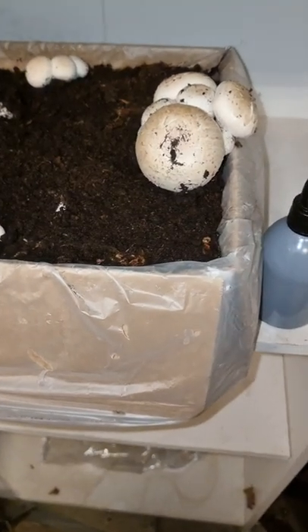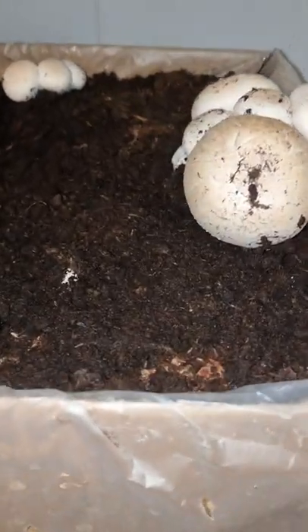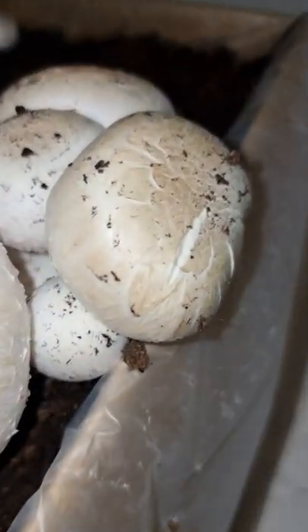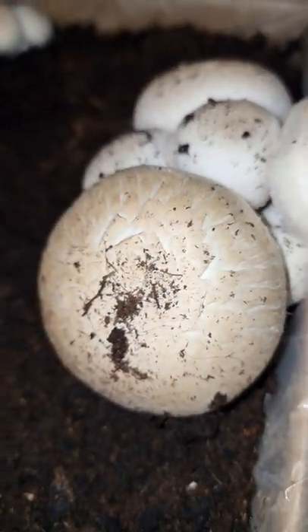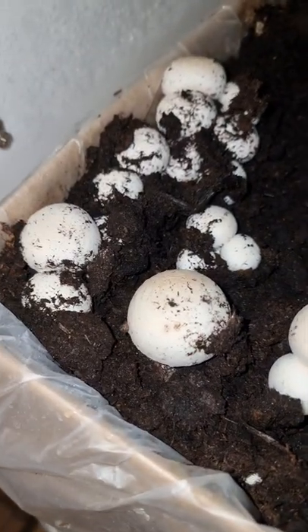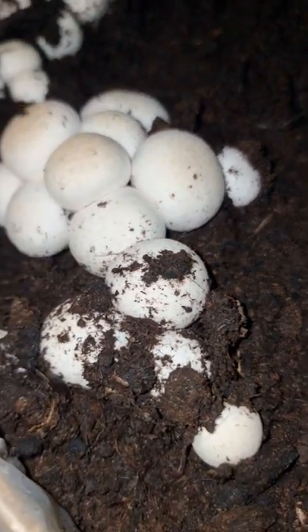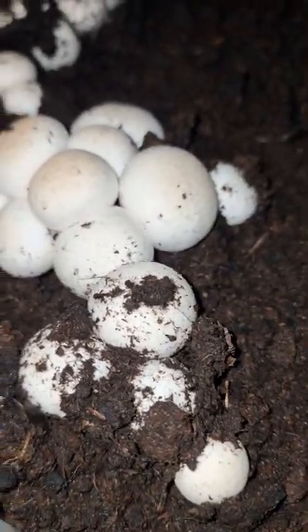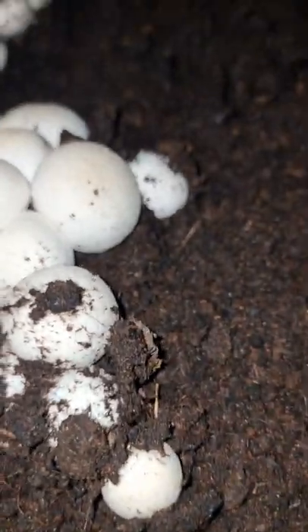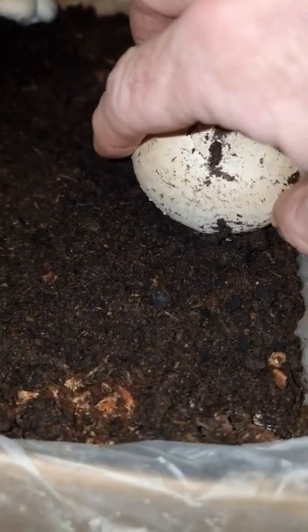Quick update on the mushrooms — I've been at work for almost a full week and you can see some beautiful buttons coming through. These ones are ready to harvest and we've got another little one popping up there, a bunch of them up top. This corner here has just gone absolutely nuts. These ones here will need probably another week, or maybe a few more days, and they should all be ripened. But this one here is basically ready to come out.